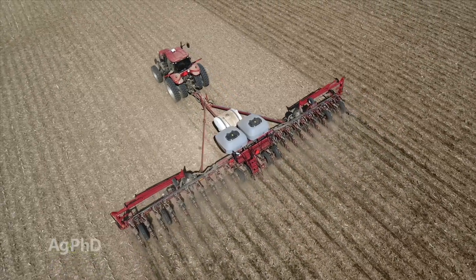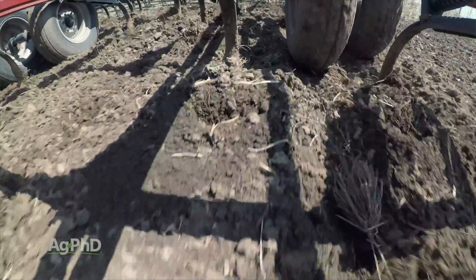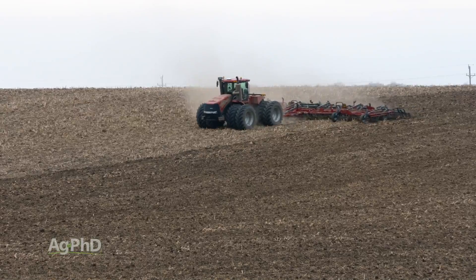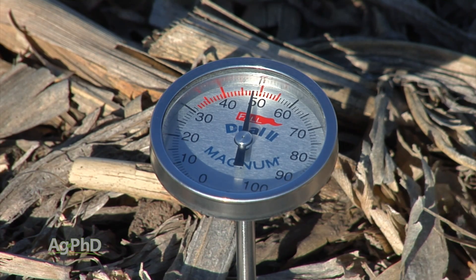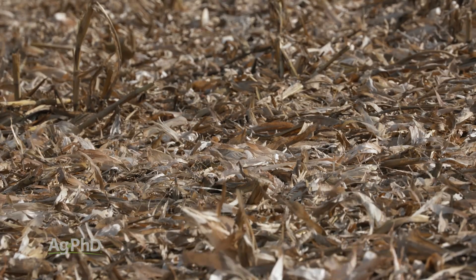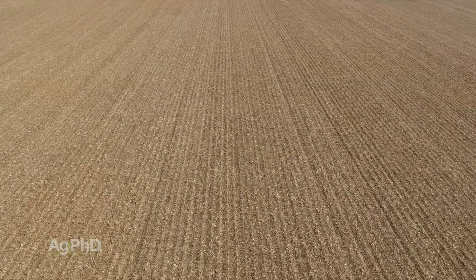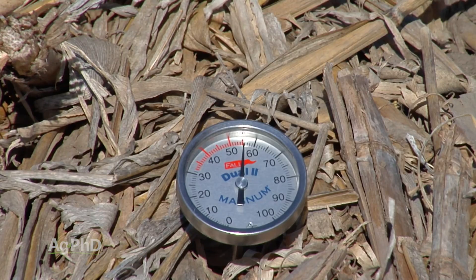Could you overcome some of that with other cultural practices? It would help. If you worked the soil and tilled it black, that soil is going to be warmer than if you were in no-till or even strip-till. Especially in no-till where all that residue is out there, you've either got to have a great cold germination score or you have to wait just a little bit longer than the conventional-till person to let the soil warm up.